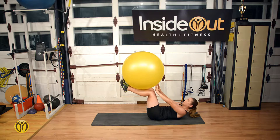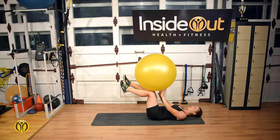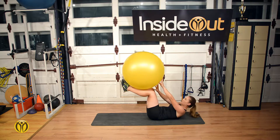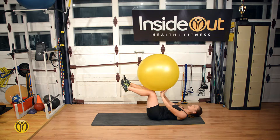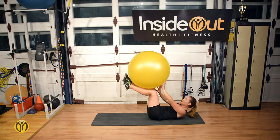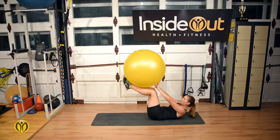Return back to crunching up to the ankles. Inhale as you go back down and exhale as you come up, reaching out towards the toes further and further each time.